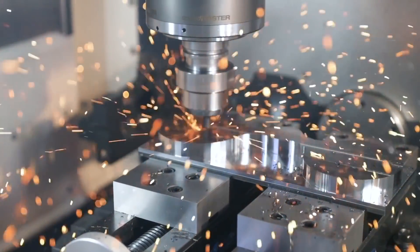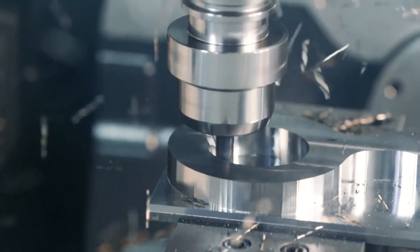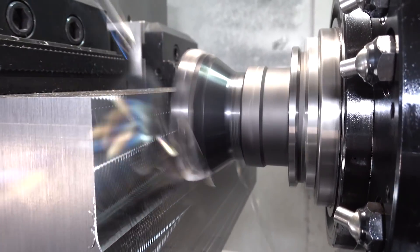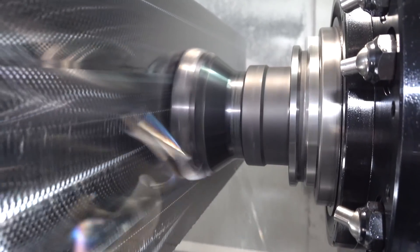I was doing some large 13-8 stainless parts a year or so ago on an Akuma horizontal using a three-quarter 7-flute end mill that had two and five-eighths inches of flute length. Our axial depth was 2.6 inches, our radial stepover was 75 thou, and our feed rate was 200 inches a minute.